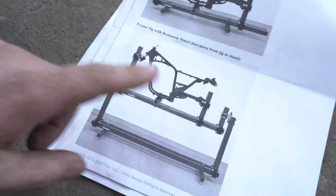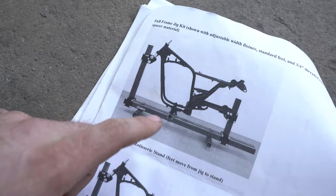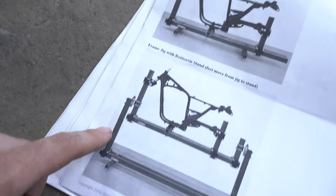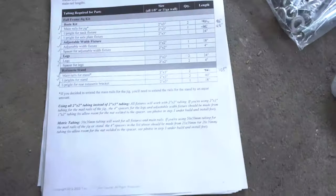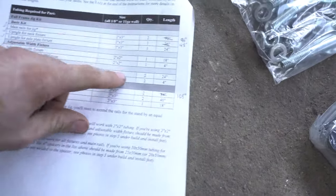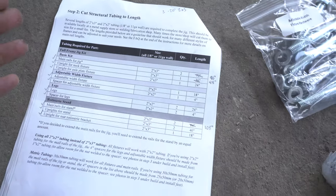Just for a little bit of a visual, this is what we ordered. We got the frame jig with the rotisserie stand. You can order just the frame jig, but I wanted the rotisserie. This is everything that it comes with — very well organized, very well packaged. However, you do need to buy your own steel, which is no big deal. Right in the directions is a list with the size tubing and the length that you're going to need. You can call your local place and they'll cut it for you.